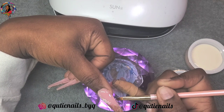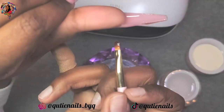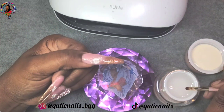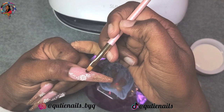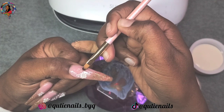I'm going to flip the hand over, check to make sure that it's a smooth transition from the cuticle to the free edge and that the apex is nice and built up. Then I'm going to cure for 30 seconds. Once I'm done encapsulating all of the nails, I'm going to do a final cure for 60 seconds and then we're going to talk about filing.